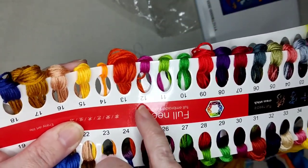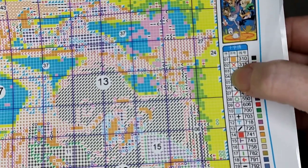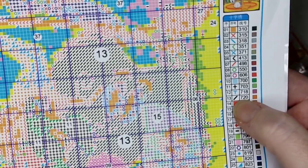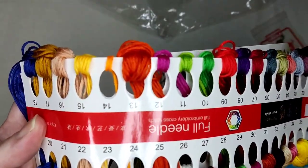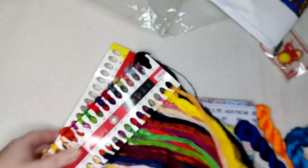If you're new, these numbers right here above the threads relate to the number down the side here. So you find your symbol — let's say that's the black backslash — it's number 13 on the card. Number 13 tells you what color it is as well. Let me just twist these out of the way and pop them over there.